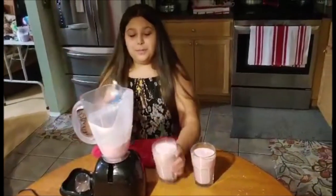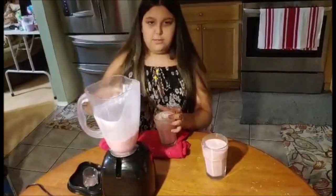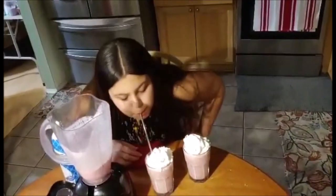You should be able to fill up at least three glasses. And you can top with whipped cream. Then you can enjoy. Really good!